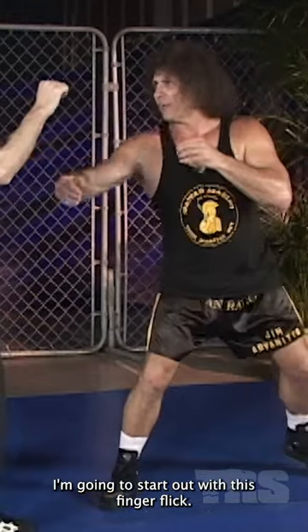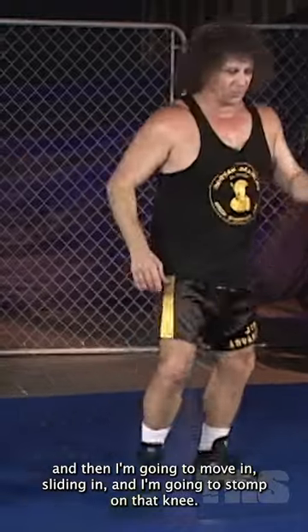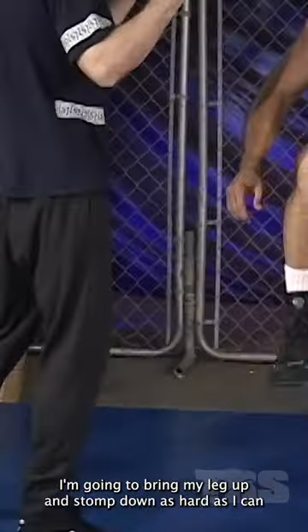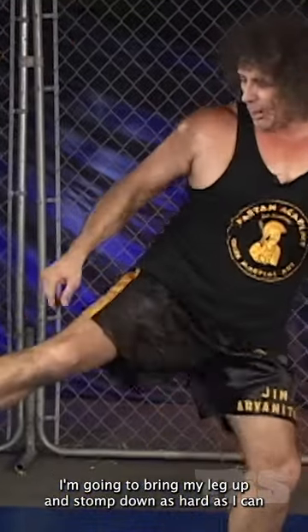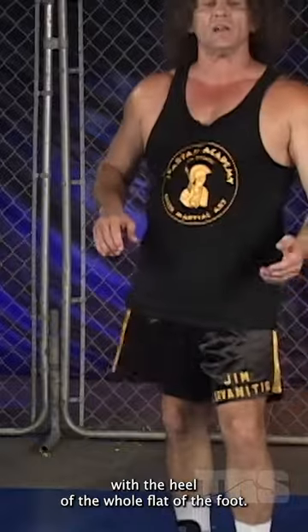I'm going to start out with this finger flick, he's going to step back, and then I'm going to move in, sliding in, and I'm going to stomp on that knee. I'm going to bring my leg up and stomp down as hard as I can with the heel — the whole flat of the foot.